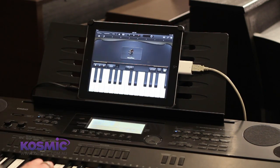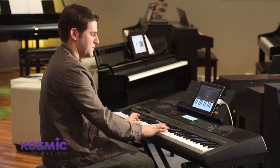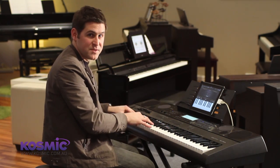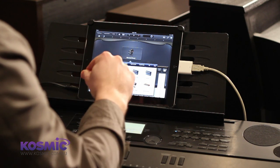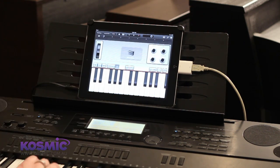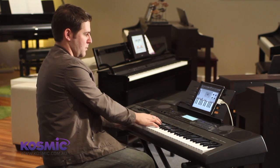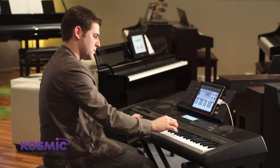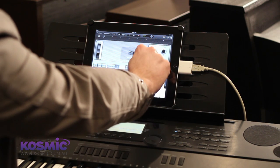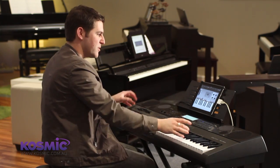Straight away you can see we just choose a grand piano. As mentioned, what you're hearing is actually the sound of the iPad, not the sound of the keyboard. Within here we have a few different piano tones to choose from, as well as some different electric pianos. You can see on the screen there are a few different options for what we can control — we have the tremolo that we can adjust, which you can hear going from side to side.